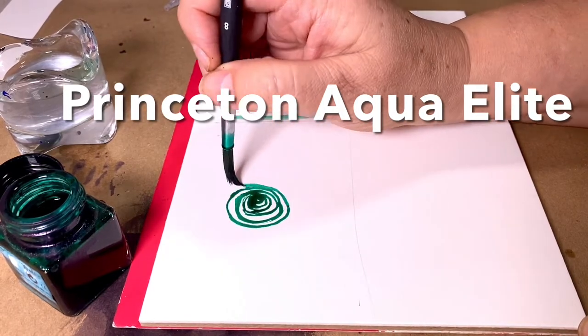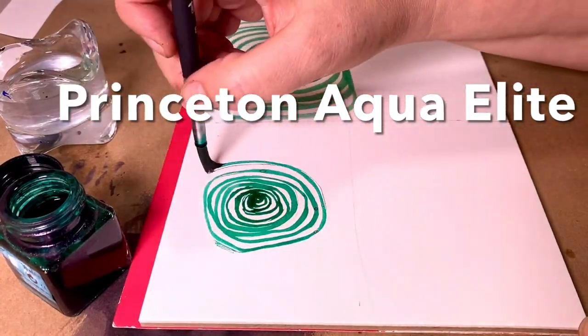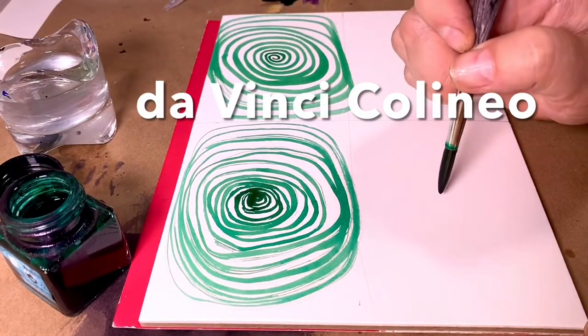I started first with the Holbein Gold, which is a great performing synthetic brush. The Princeton Aqua Elite gave interesting marks, but it seemed to run out of paint quickly. And now for DaVinci Brushes, Colineo.